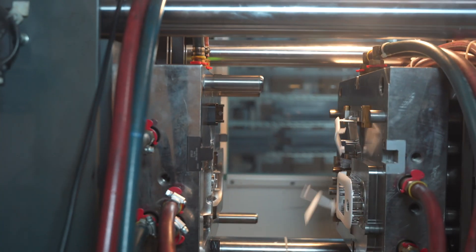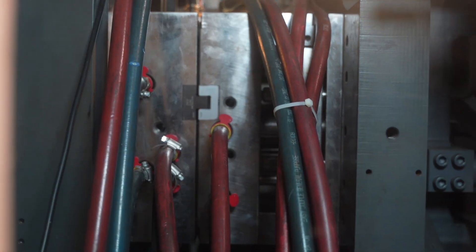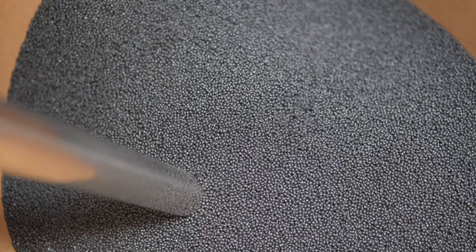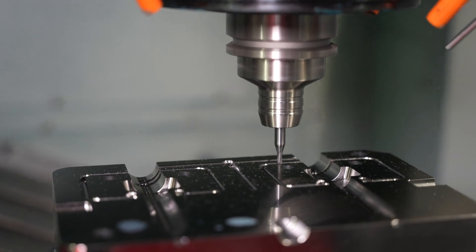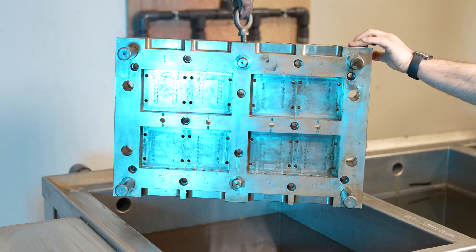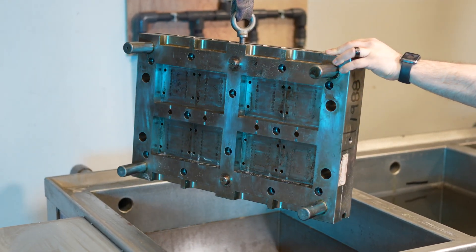On the surface, the concept of injection molding may seem fairly simple: clamp two blocks of metal together, fill them with plastic, and you have a finished part. But as we all know, building an injection mold is a bit more complicated than that, and one specific area that is often overlooked but extremely important is the type of steel that is used for different components of a mold.